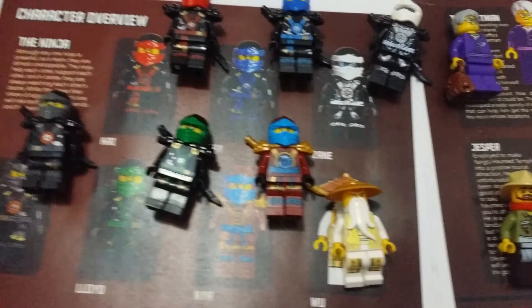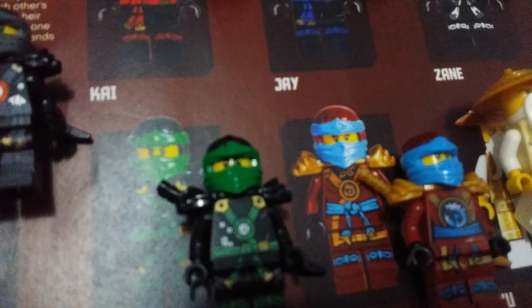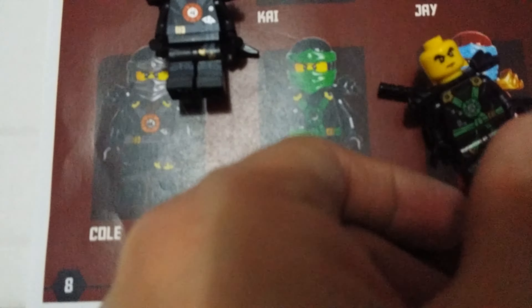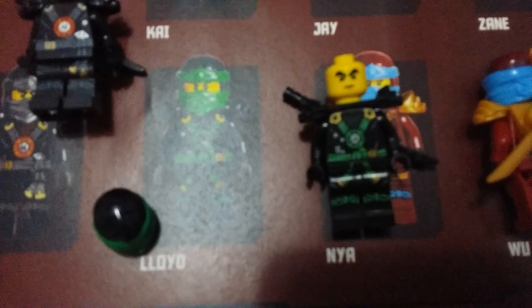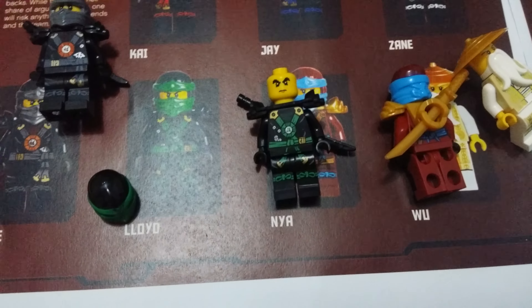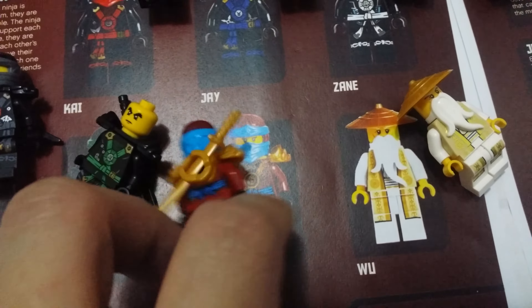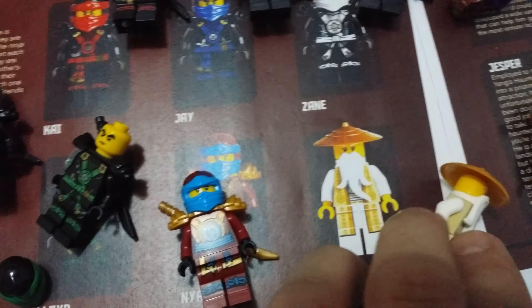Let's have a look at the minifigures. You can see the eyebrows in the Lepin ones are covered by the mask, whereas with the Lego ones you can see the face. I really don't like how they printed the face. The printing on the body is pretty good though. I'm really liking Wu — his print was really, really nice.